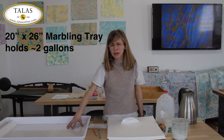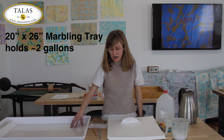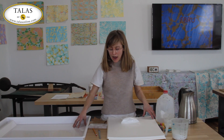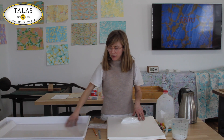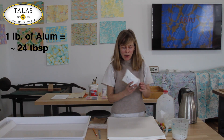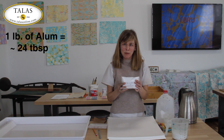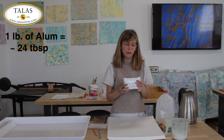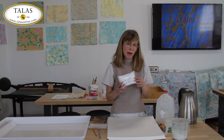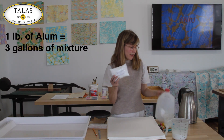A tray this size will hold about two gallons of water, and we're going to be aluming our paper by dipping it into this vat. One pound of alum yields about 24 tablespoons, and you need eight tablespoons per gallon, so one pound will give you three gallons of alum solution.